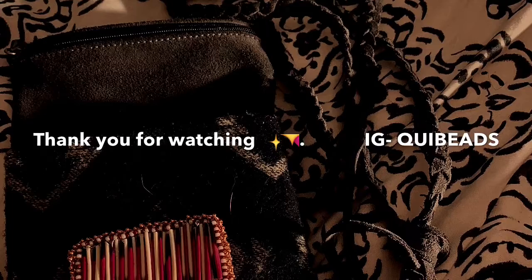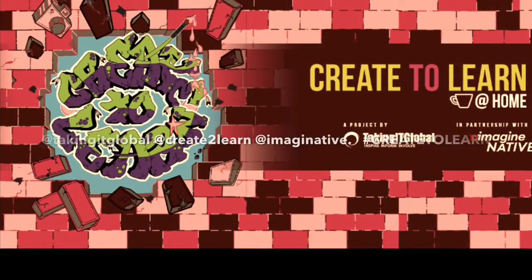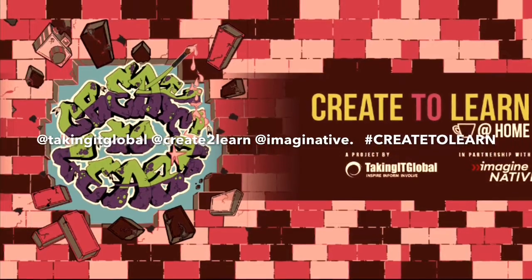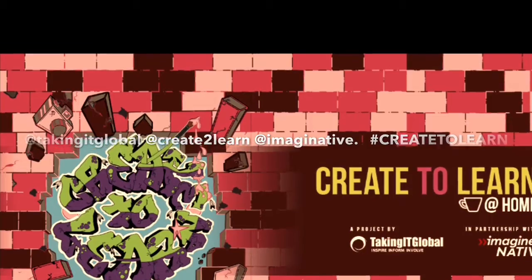You can multi-use this pin into whatever you would like — it is wearable art. I hope you all enjoyed this tutorial. Follow Imaginative, Create2Learn and TakingItGlobal on Instagram and check out the hashtag create2learn. Thank you for watching.